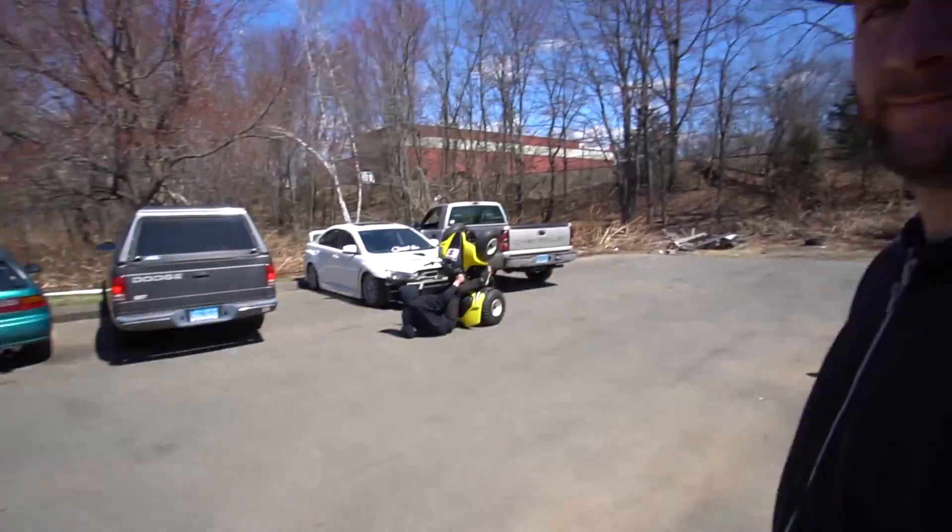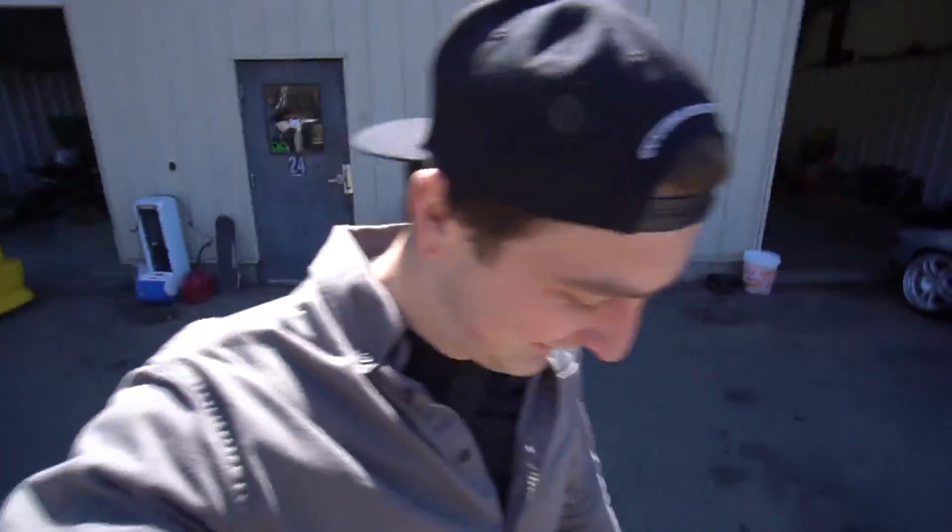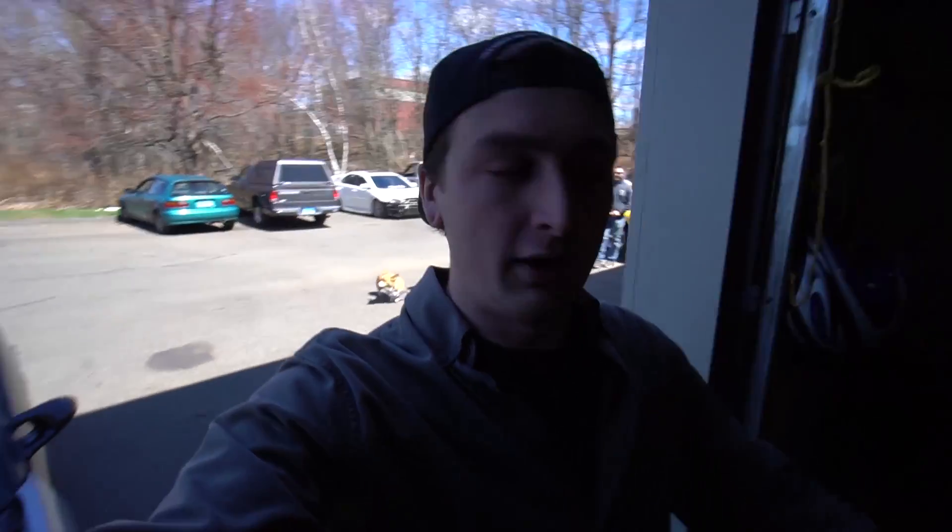We're about to make some more horse puppies with that E85 special sauce. Today is the day we'll be retuning the S13 on E85. The car is fully set up as flex fuel, which means it can measure the ethanol content in the fuel and adjust the tune accordingly, so we can run anything from pump gas all the way up to 100% ethanol.